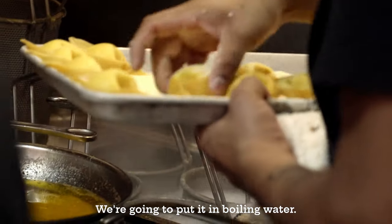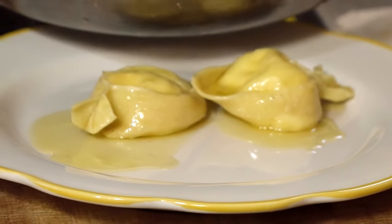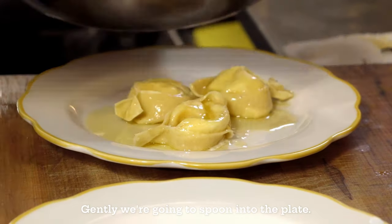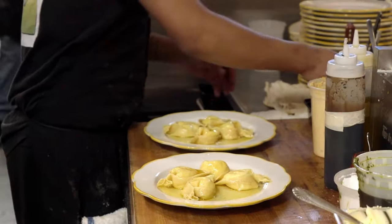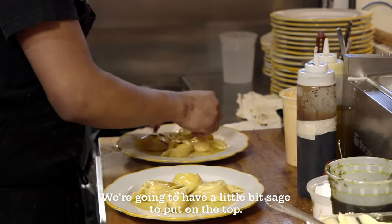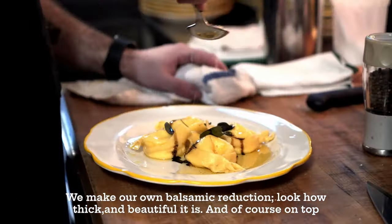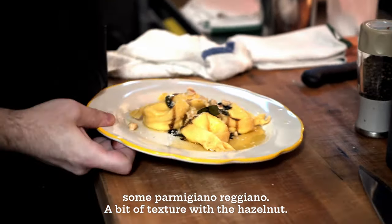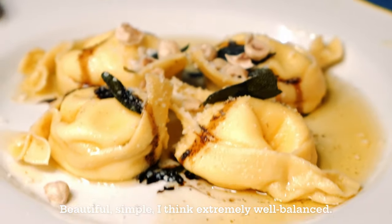We're going to put it in boiling water — exactly two minutes for the tortelli. Gently, we're going to spoon it into the plate with not too much butter, just to give enough flavor. We're going to have a little bit of sage on top. We made our own balsamic — look how thick and beautiful it is. And of course, on top, some Parmigiano-Reggiano, a bit of hazelnut for texture. Beautiful, simple, and I think extremely well-balanced.